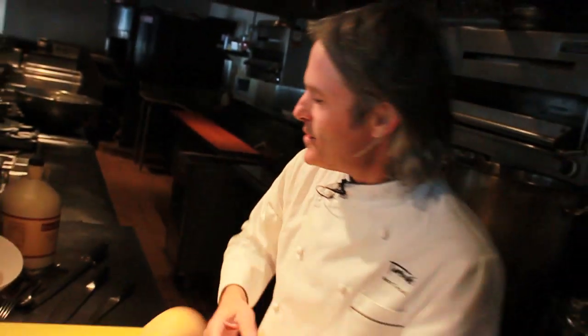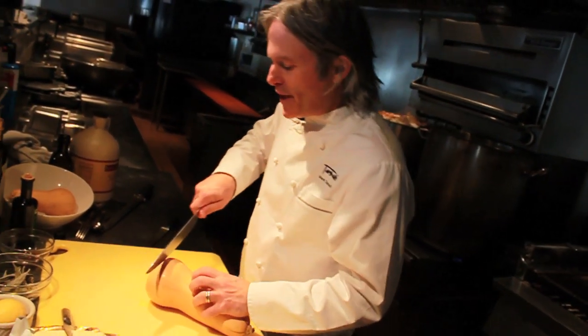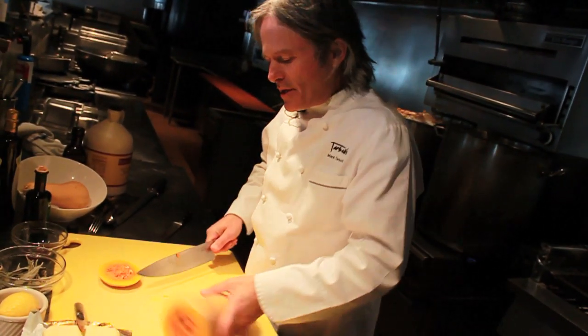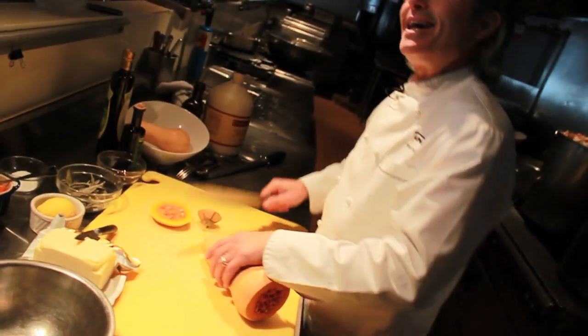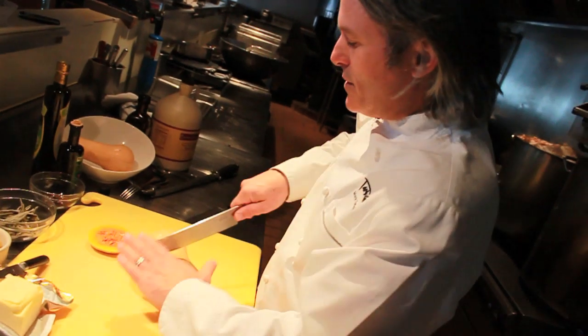Roasted butternut squash for fall — organic butternut squash. Simple and easy, and this is going to be a true favorite at your Thanksgiving or fall table. I'm just going to knock the tips and the tail off it, and then just cut it down into manageable chunks like this.